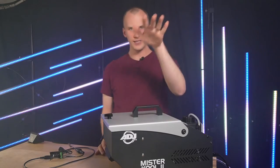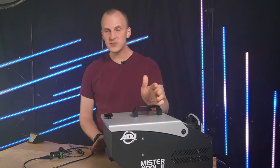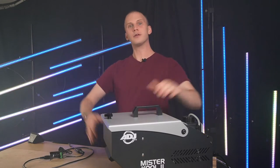Hi friends, David here from Learn Christmas Lighting. In today's video I want to operate a basic inexpensive fog machine with X-Lights.